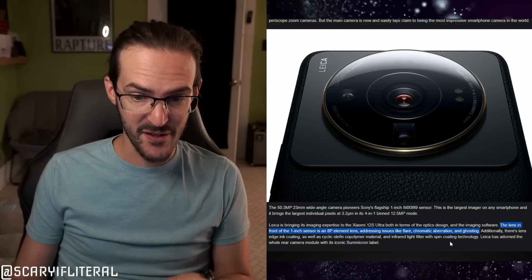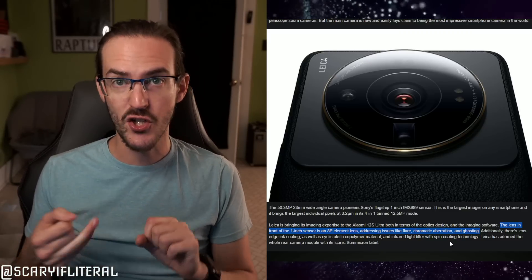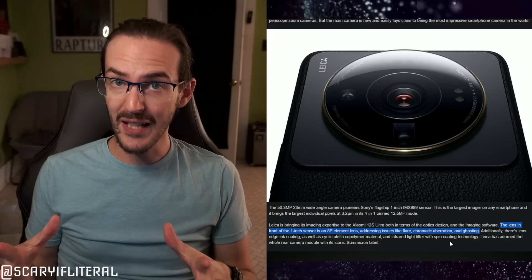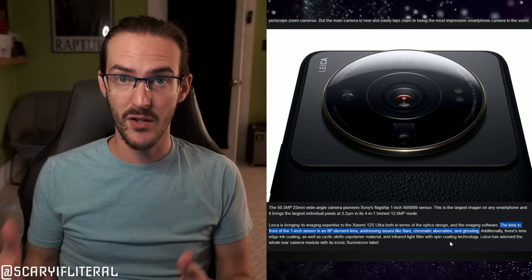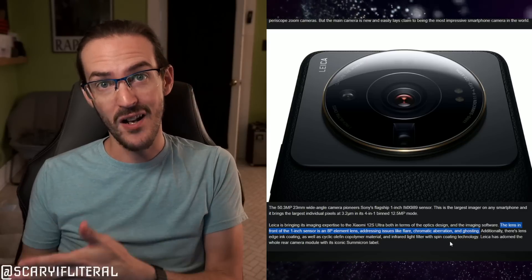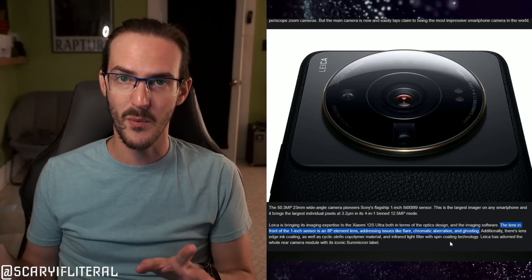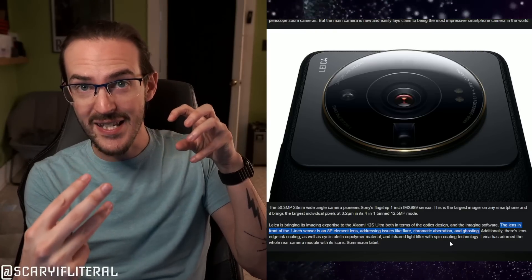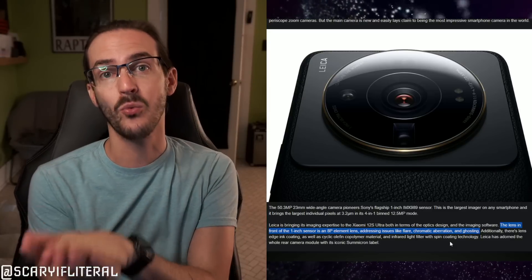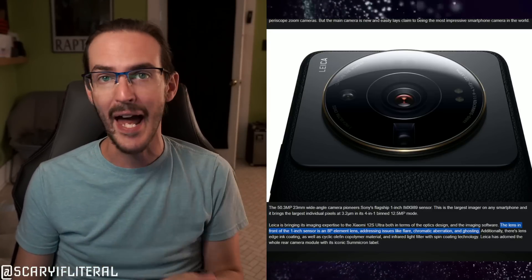The Leica lens should help mitigate flare, chromatic aberration, and ghosting. Better glass leads to a better image in a lot of ways. Think about the original Surface Duo — the lens was a big part of its camera trouble because it couldn't accommodate a proper lens series due to thinness. There's nothing like that concern here.